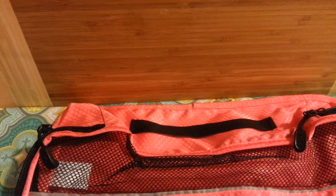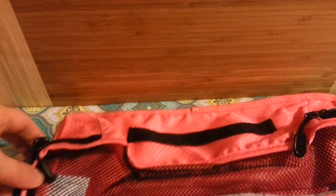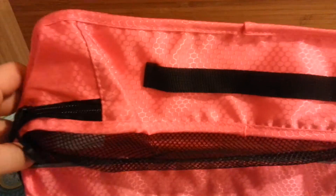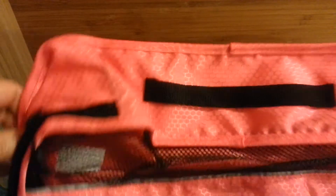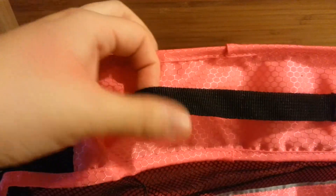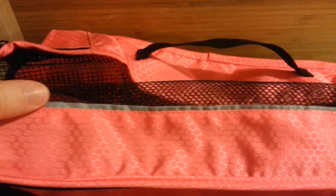I do have the eBags brand as well, and I actually think the quality of the Dot and Dot exceeds the quality of the eBags. I do like the eBags ones, but I find the Dot and Dot better because the seams seem a lot more sturdy, and the feel of the material is more solid. Both have handles of about the same quality — nothing remarkable, but nice. This one also has a gray edging; most of the Dot and Dot cubes have gray, though it might be black on others.